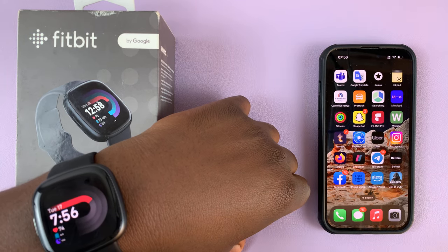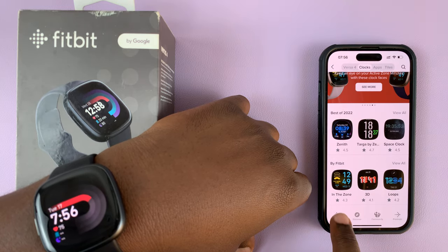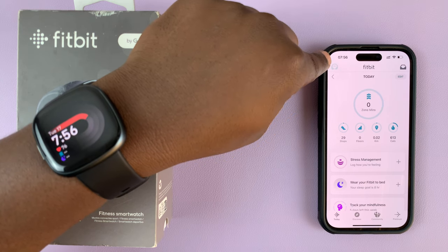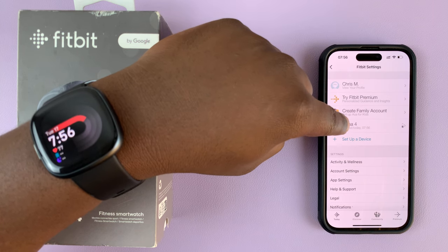Go to the Fitbit app on your phone, launch it, and then make sure it's on today. Then tap on this icon right here in the top left corner — the avatar icon — and then select your Fitbit.